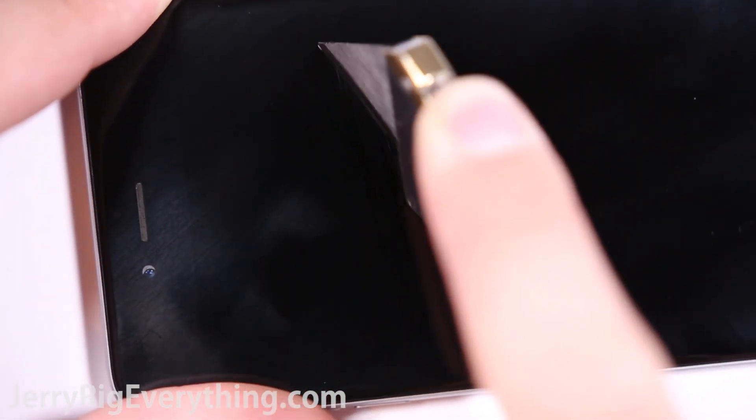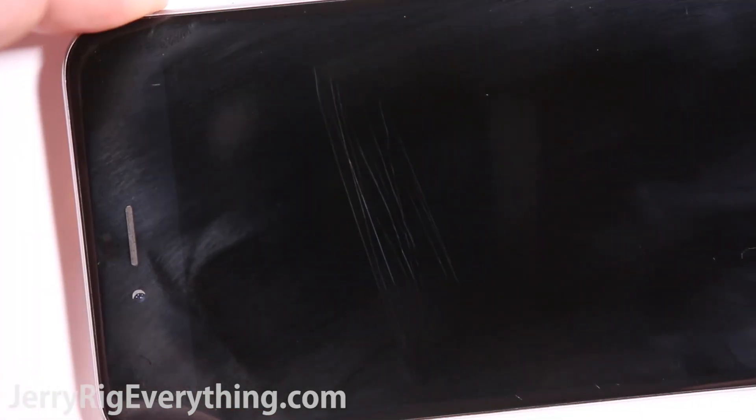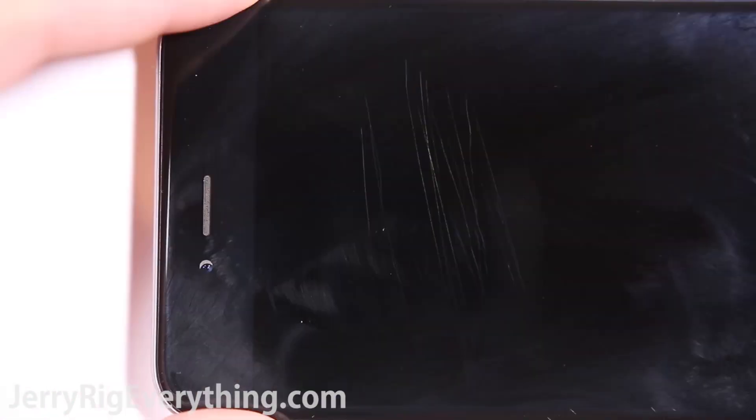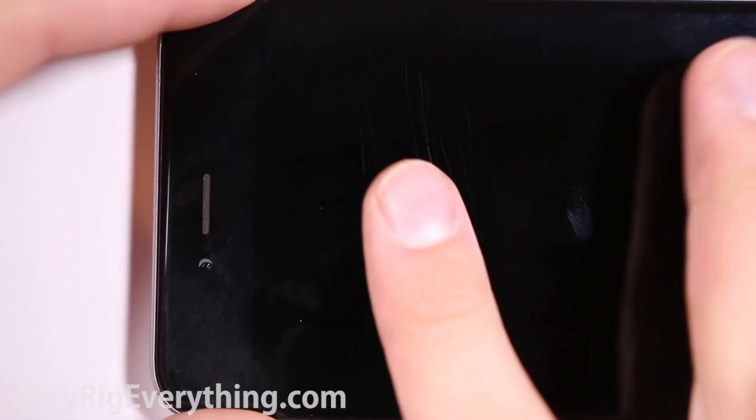Now the glass screen of the iPhone 6 Plus was rather disappointing. The razor blade left some pretty hefty marks on the glass. Whether the blade is actually carving into the ion-strengthened glass or just the oleophobic coating, it's hard to know for sure. Either way, there are marks on the screen and they don't rub off. This is a sad day for Apple fans.